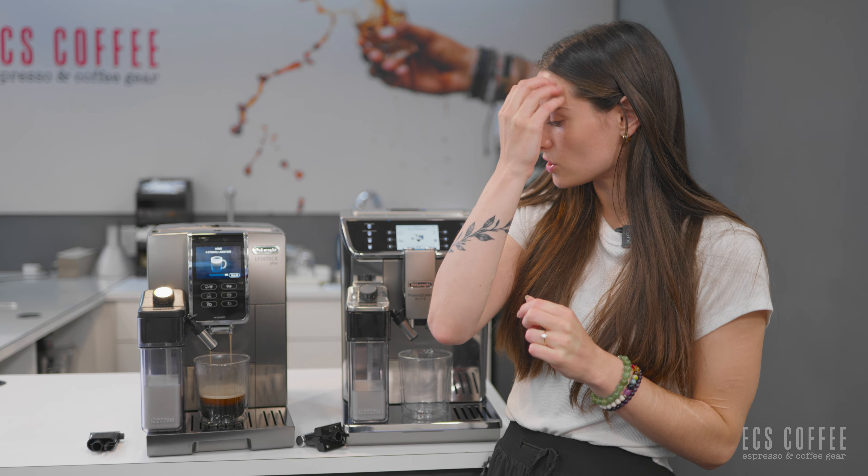Both of these machines are demos in our Burlington store, so you can always pop in to have a taste and to use the machines as well. Let's get brewing. I'm going to brew a long coffee on the Dynamica Plus first, which is going to grind and brew twice, producing around an eight ounce cup. It's going to be similar to like your Americano style coffee — your morning cup if you were a traditional drip coffee drinker.